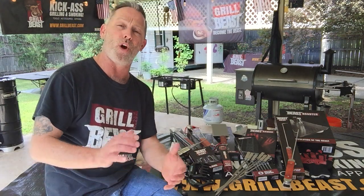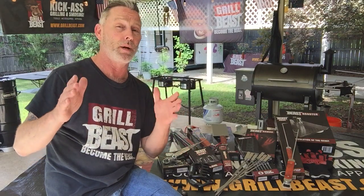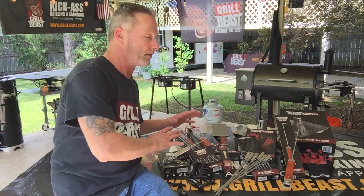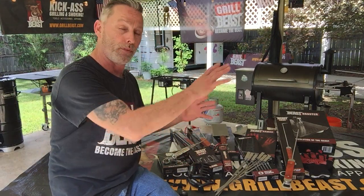How you doing? My name is David Johnson. I'm the owner of Grilled Beast Barbecue Accessories. You found yourself on this page because you might be looking at one of our beastly barbecue sets. I want to take just a minute to explain what's in one of all these sets.